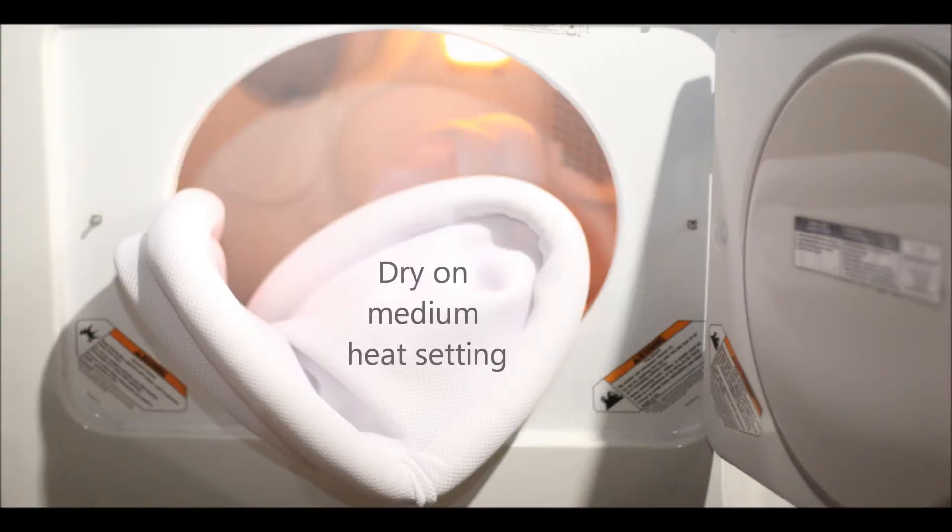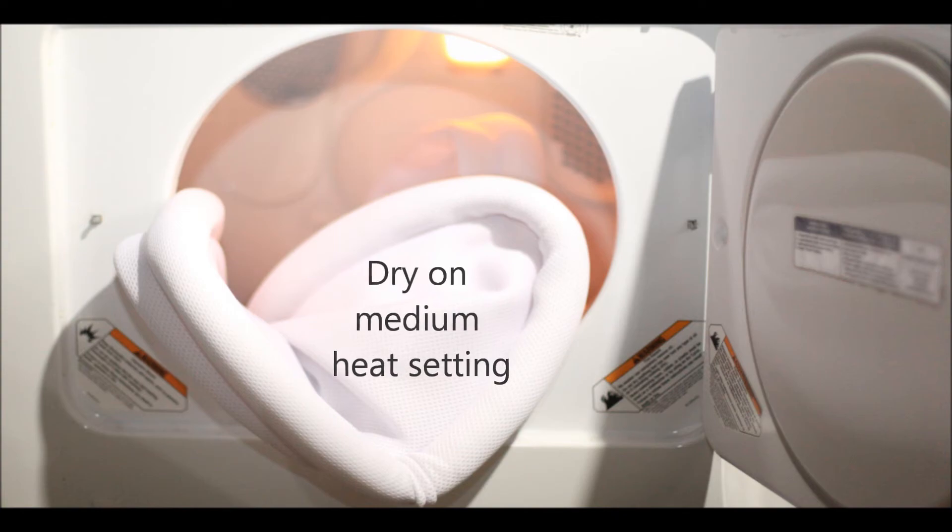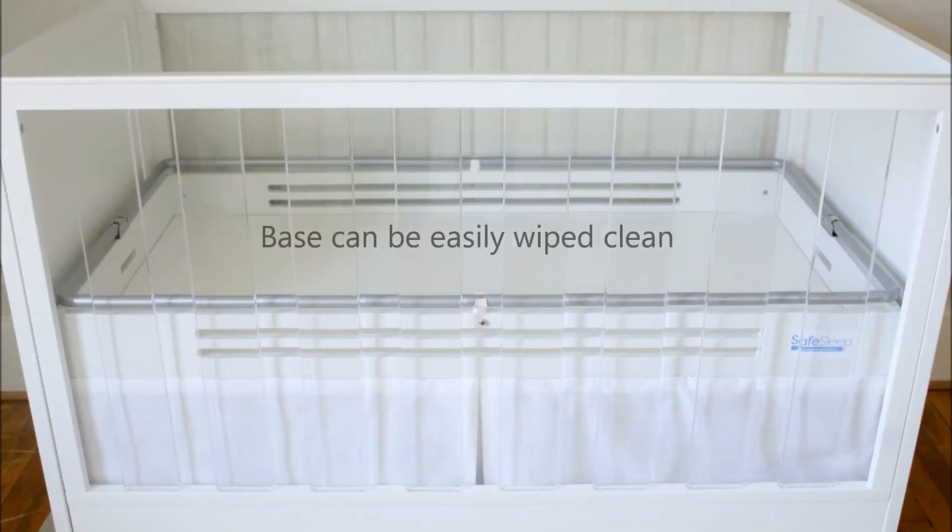Dry on medium heat setting. Base can be easily wiped clean. Repeat.